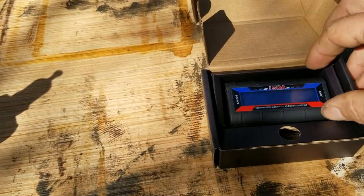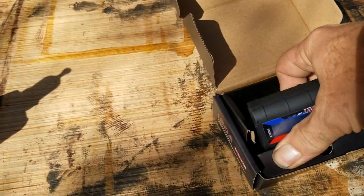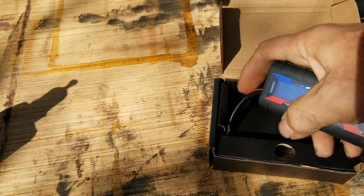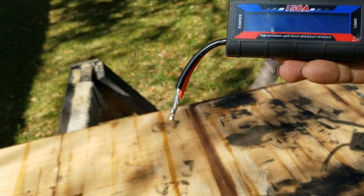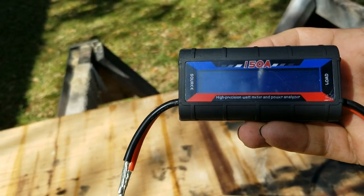Alright, so this little device, once you hook it up to a 12-volt source and the load, is supposed to tell you how many amp hours, watt hours, voltage — all that that you use. Let's hook it up.